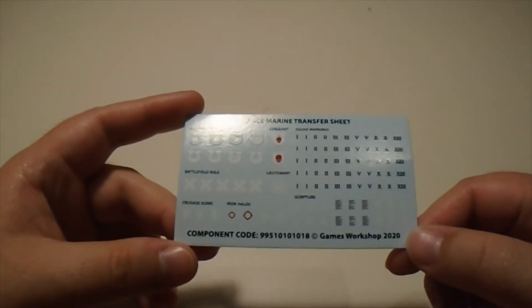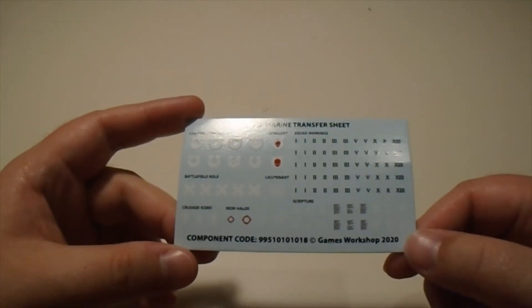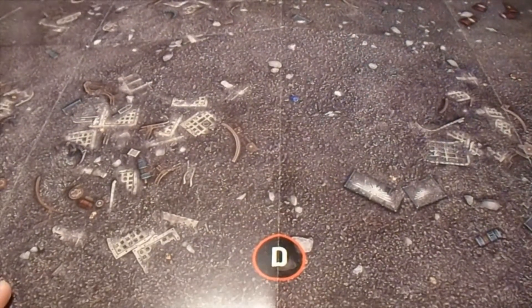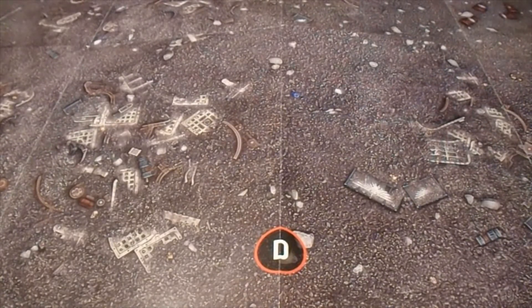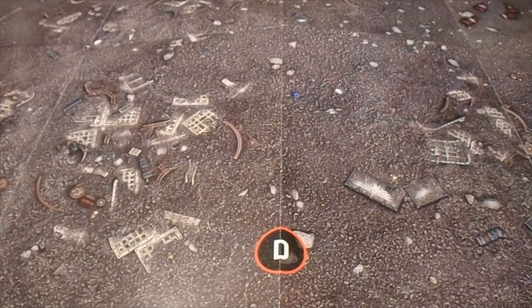Crusade icons and squad markings are going to be used regardless of what army you use. Next is the double-sided plain mat. I actually like the paper one for someone who's just getting into it and trying to learn the rules, because it's nice, it's durable, and you can use it multiple times.